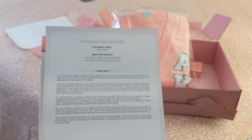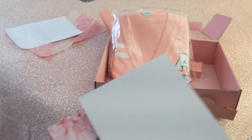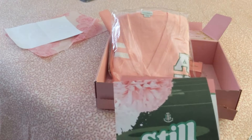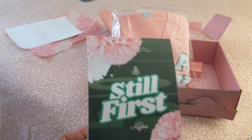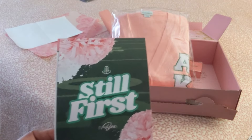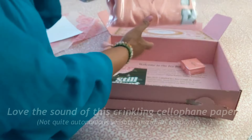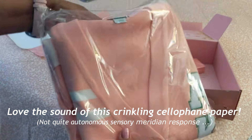A year or so ago they gave us some larger loop eardrop earrings and I need to order more because I only have one. But again, still first — our September box. Let's go and look at what this is. I love the crinkly sound of this paper being opened.